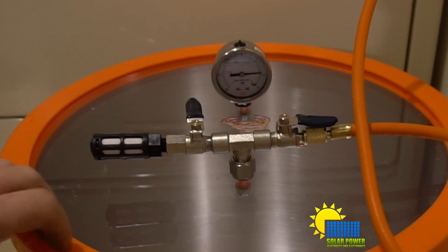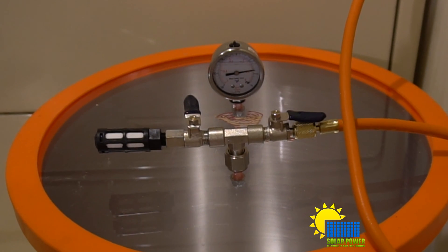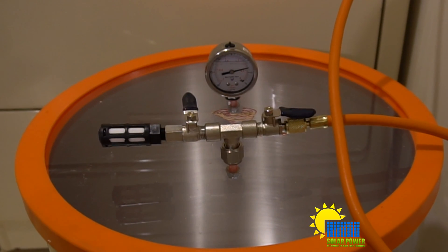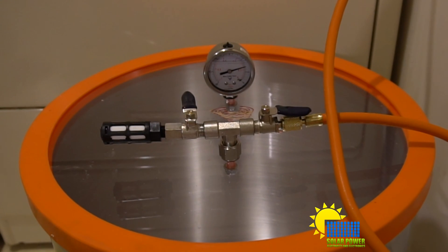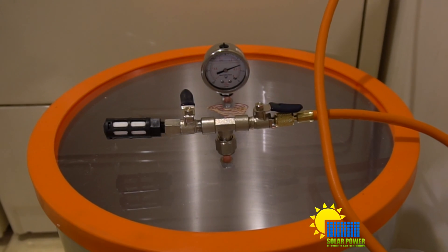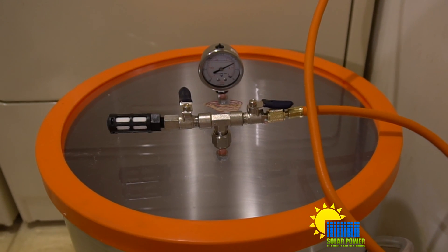This vacuum chamber is going to remove the moisture out of the clothes from my washing machine. I really hope it works — if it works it works, if it doesn't it doesn't. I'm just hoping it works well.